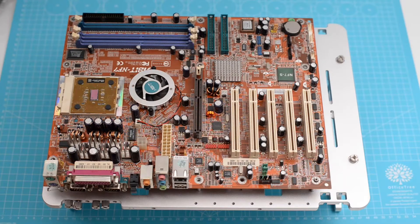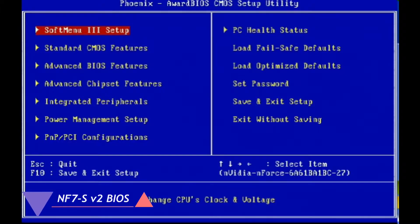Hi everyone, welcome back to the series of clips dedicated to Socket A motherboards. Today we're going to look at the benchmarks and the features of the A-Bit NF7, and we're going to start with BIOS.